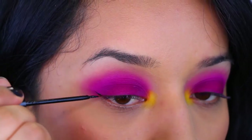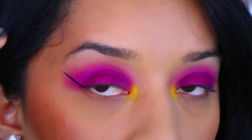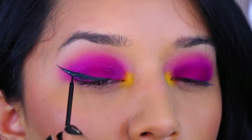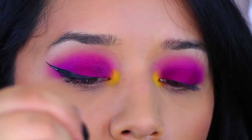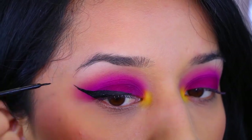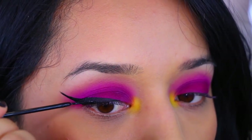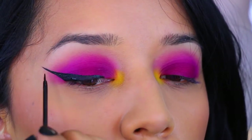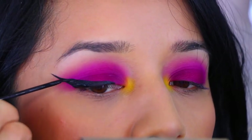Now I'm going to apply my winged liner — I'm using the NYC Black Eyeliner. You guys know how I feel about this, I love it so much. I definitely need a new one though — my eyeliner was not cooperating with me today, it was just a hot mess. It just wasn't working well; it's one of those days.